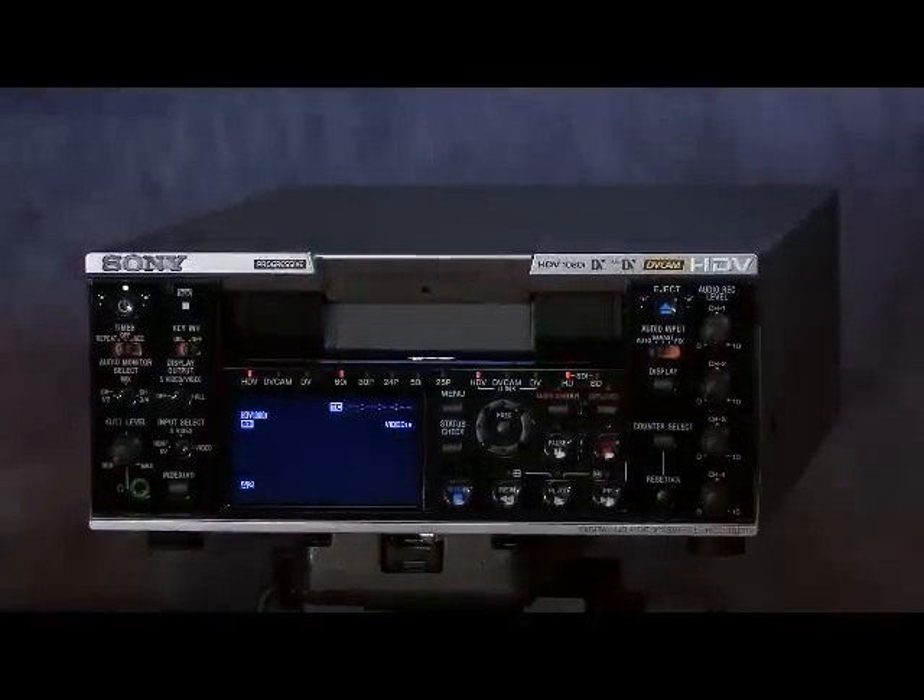Other features include key inhibit lock switches. If you're using this as a remote-control-only deck — controlling it from a switching system or NLE system — it prevents the front keypad from being used. It has audio input for all four channels on the side; you plug your four inputs into the back and these are line inputs, allowing you to control the volume of each incoming signal. Bear in mind it still records an HDV signal to tape, so it is MPEG-1 Layer 2 audio at 384 kilobits per second — it doesn't change to PCM or a higher quality audio format.